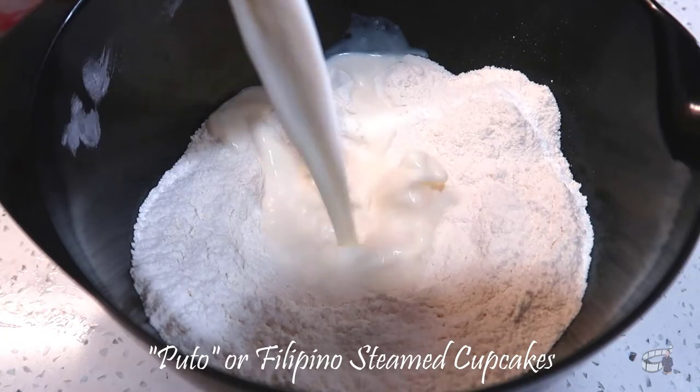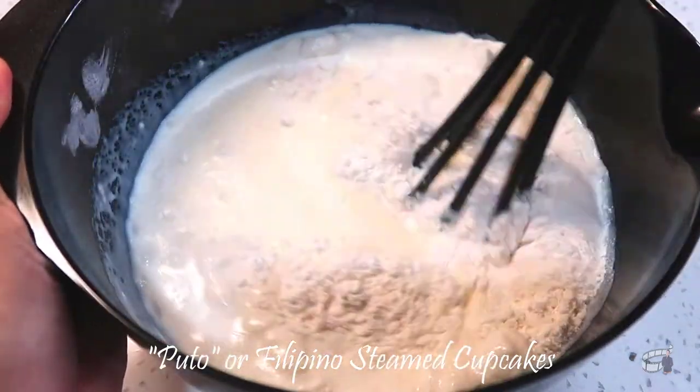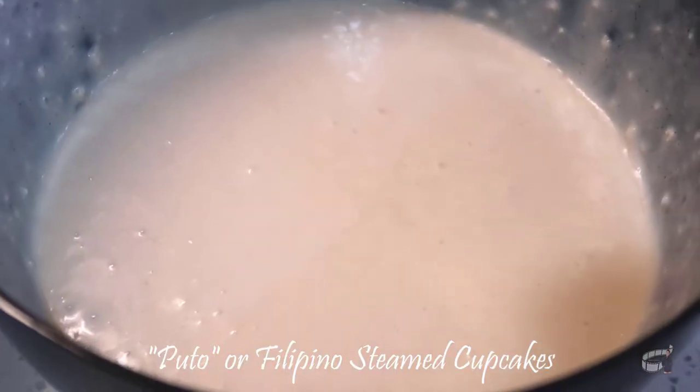Pour the liquid mixture into the dry mixture. Mix until the batter becomes smooth. And if you want your steamed cupcakes to be sweeter, feel free to add more sugar as desired.